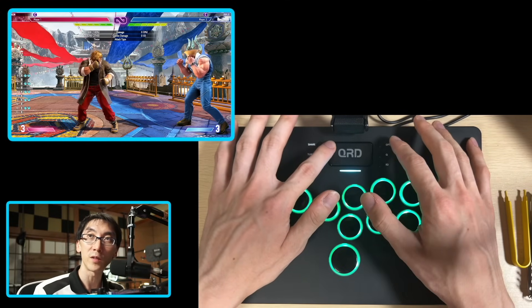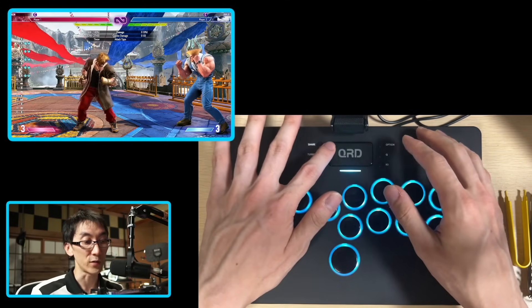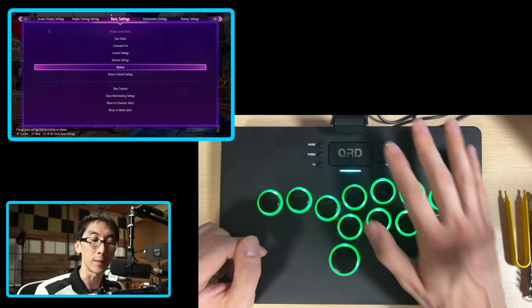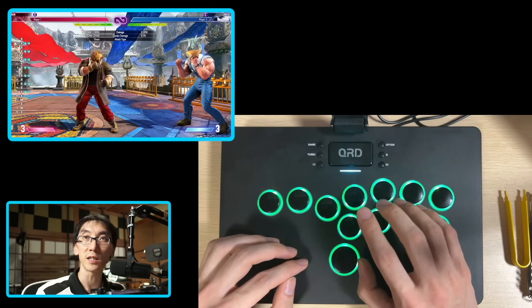You might not be aware of this, but pressing on the left side of the button turns it into a select button, which you can use for some little shortcuts, and on the right side it is set to be the options button. Then below the control panel, we also have an indicator light. This is useful to let you know when you've changed settings.